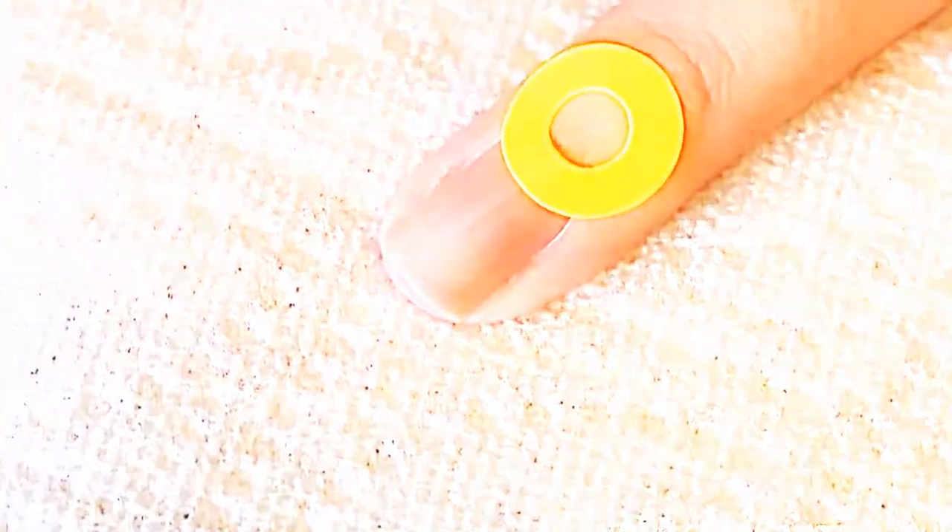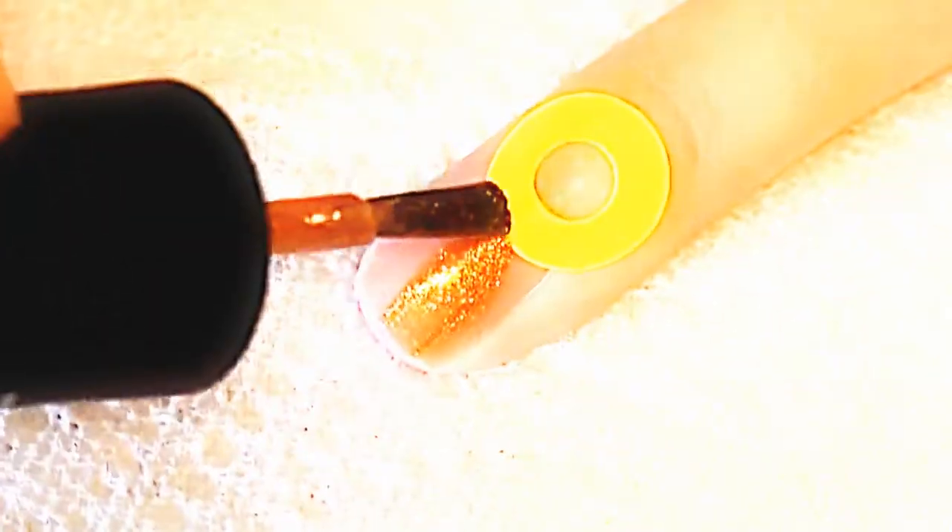You're going to start by placing one of these little rings that you can get at any office supply store around the cuticle area. Then I'm going to paint two coats of polish on top of that.